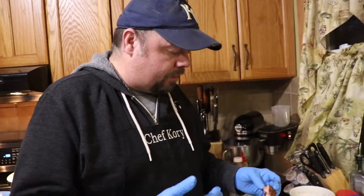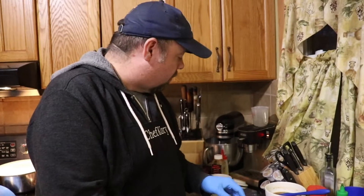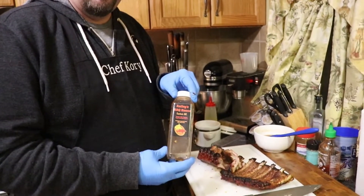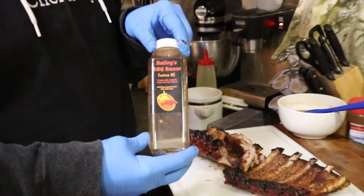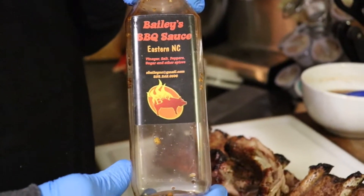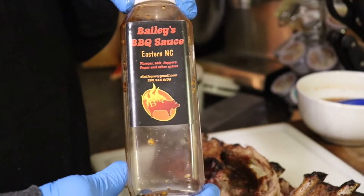Absolutely delicious. Vinegar, sweet, spices — a lot of spice but really, really well balanced. So once again, go get this sauce.